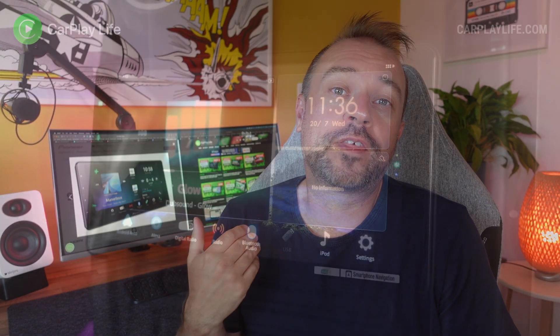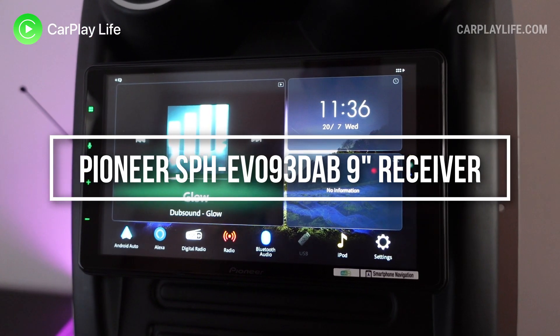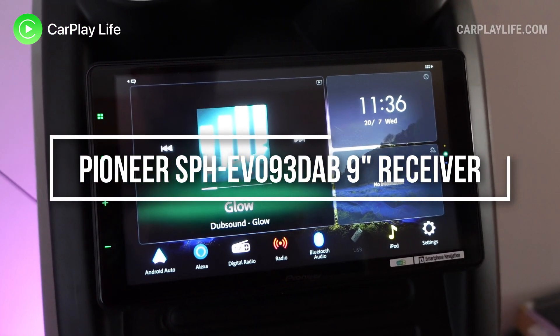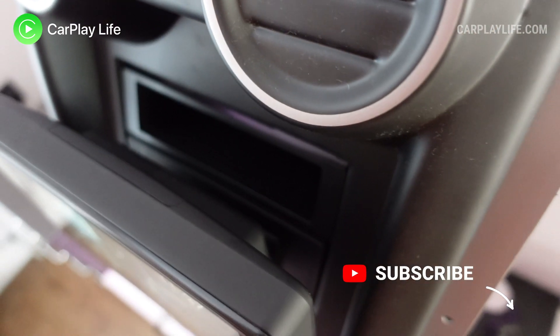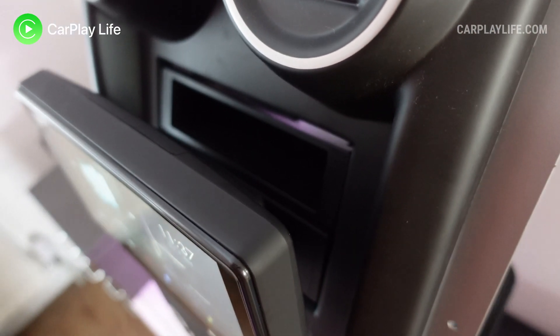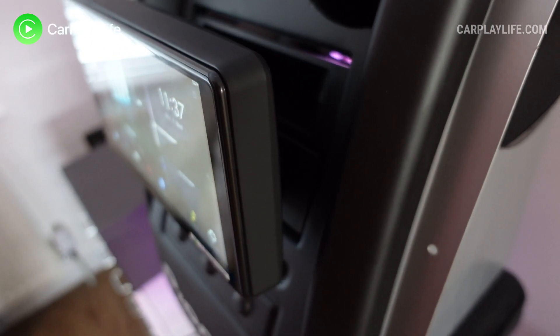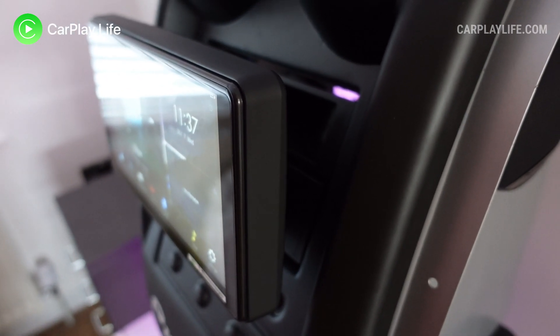Hi, it's Anthony from carplaylife.com, and in this video I'll be looking at the SPH EVO 93 DAB 9-inch multimedia receiver from Pioneer. The EVO 93 DAB features a 9-inch capacitive touchscreen, a modular floating screen design, wireless connectivity for CarPlay and Android Auto, and built-in DAB radio, a 13-band graphic equalizer.